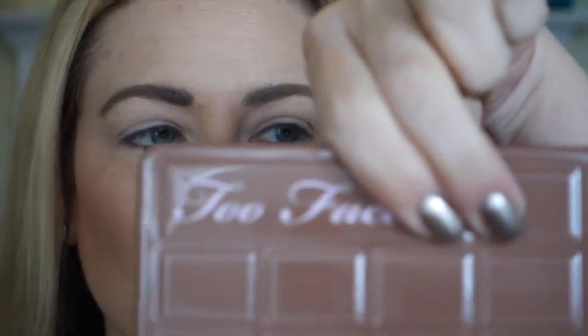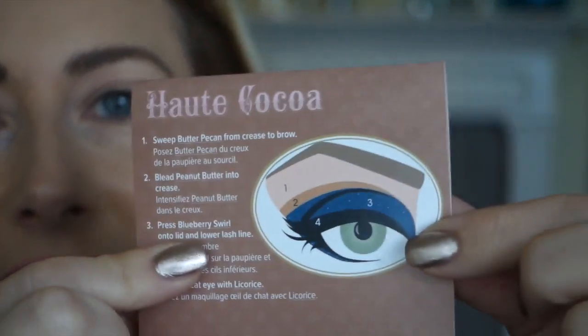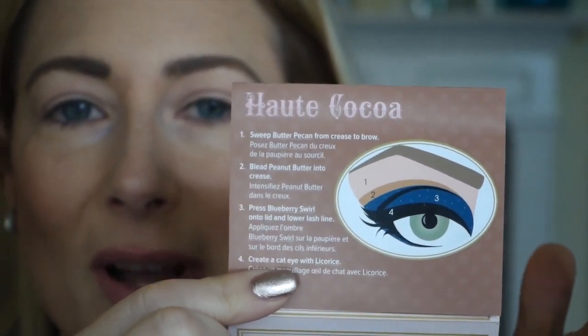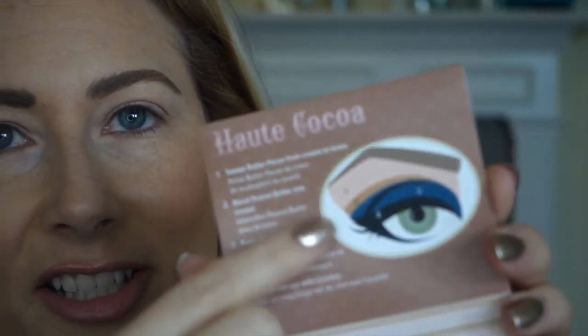Just so we're all on the same page, I'm using the Too Faced Semi-Sweet Chocolate Palette. I didn't come up with this on my own — I've seen a few people who do tutorials and act like it's something they thought of, and I don't understand it — but it comes with a little booklet with several different eye looks. The one I'm going to replicate is called the Hot Cocoa, and I'm going to use the colors they suggest, but I modified the order in which I lay the colors down, and I added a little something in the crease.